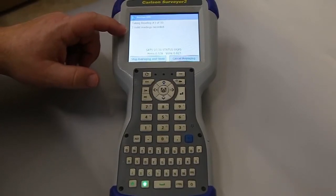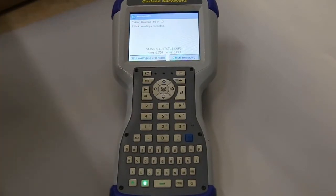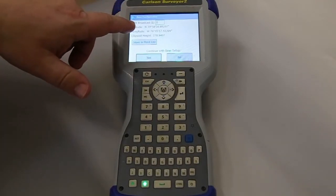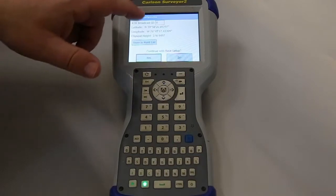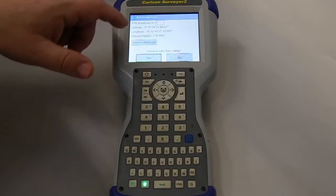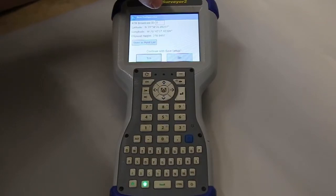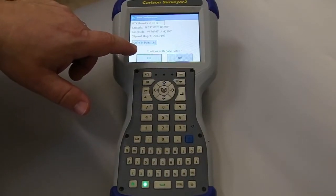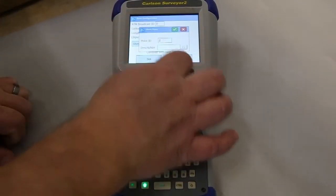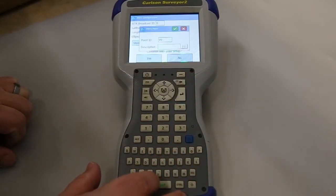It's getting measurements — three, four, five. We're getting 27 satellites. So what you can show in the rover menu, if you're in with a whole bunch of other bases, you can set a Base ID. Typically most customers don't run into that, so they'll just run with Base ID zero. What we want to do is store the point in the list, so we'll call this point number 99. The description will be 'control.'